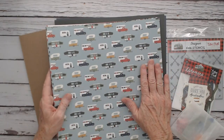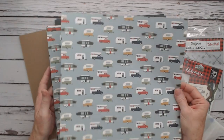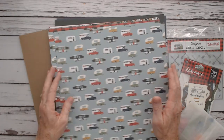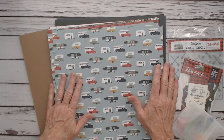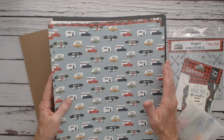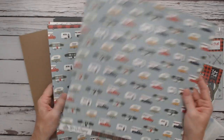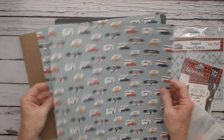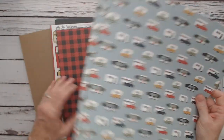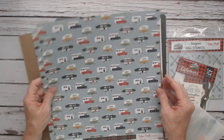You can order the kit for $14.99 and get one of each 12x12 sheet plus the sticker sheet. Or you can order individually — the sticker sheet is $3.99 by itself, and each paper is $0.95 a sheet. I got two of each print; there are 12 designs.